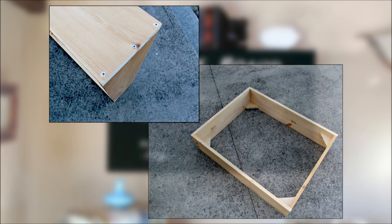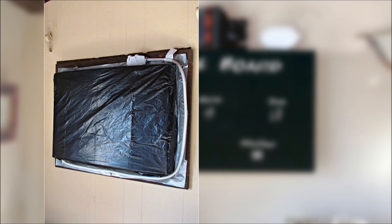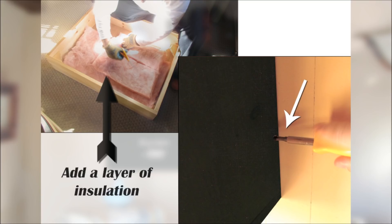Step 3: Cut plywood to fit the top of the assembled frame. Mark each corner and sides with a pencil. Pre-drill with a countersink bit. Fasten top with wood screws using a screwdriver. Step 4: First cover the AC unit with a thick trash bag and secure with duct tape. Attach the cover to the frame to make sure it all fits. Step 5: Take the cover off and place insulation inside. This will protect from an unwanted draft during the winter months. Paint the cover with chalkboard paint and let it dry. Drill 2 holes on each side closest to the wall. Place the cover onto the frame and fasten with a screw.